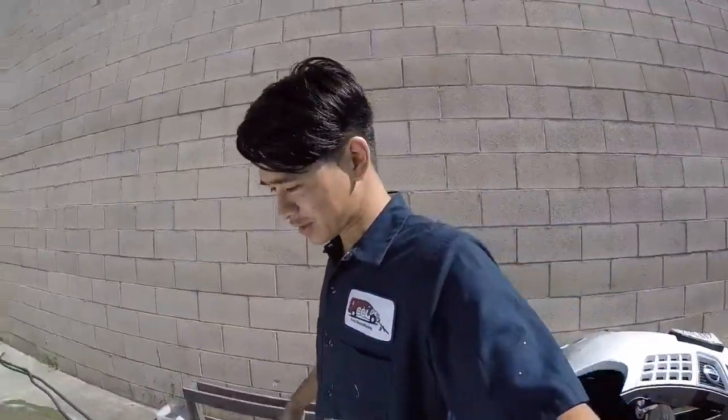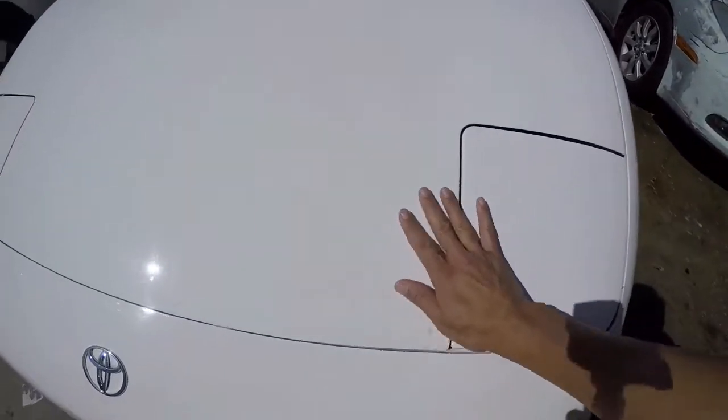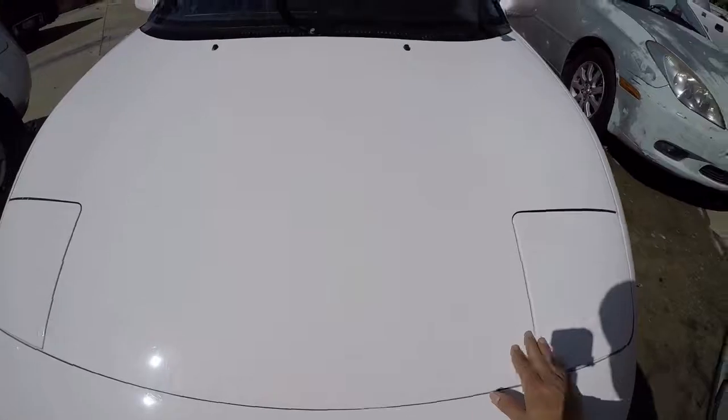I just washed the car and now it's easier to see what this car needs. The first thing I do is touch the car to see if it's smooth or not — and it's not. So I'm going to start clay barring the car. Alright, let's begin.